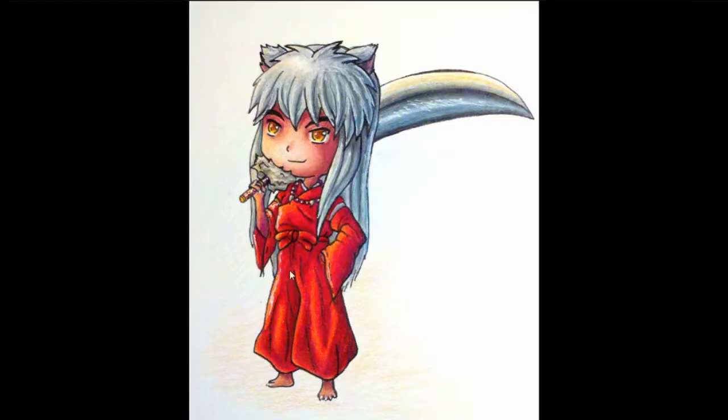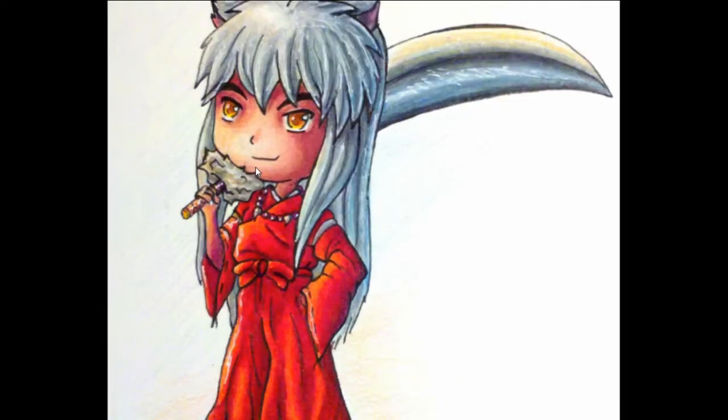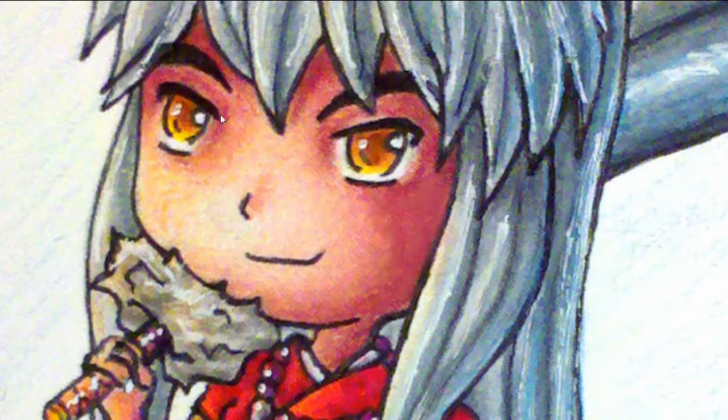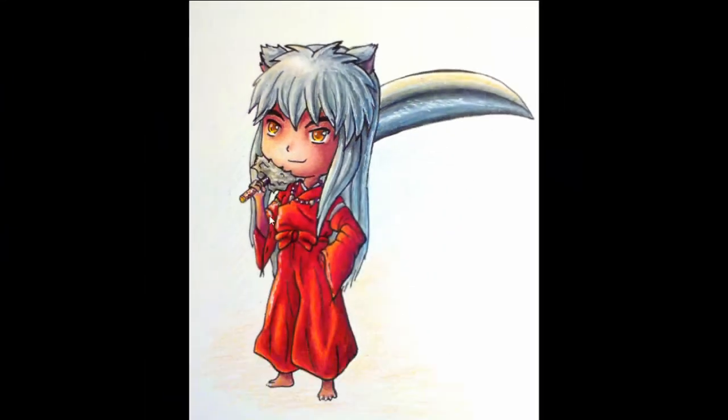Still in 2013 — this was a Christmas present for my sister. It's just Inuyasha in chibi form. Not much to say about this one. This eye looks a little weird — it looks like it's got a lazy eye. I don't know.